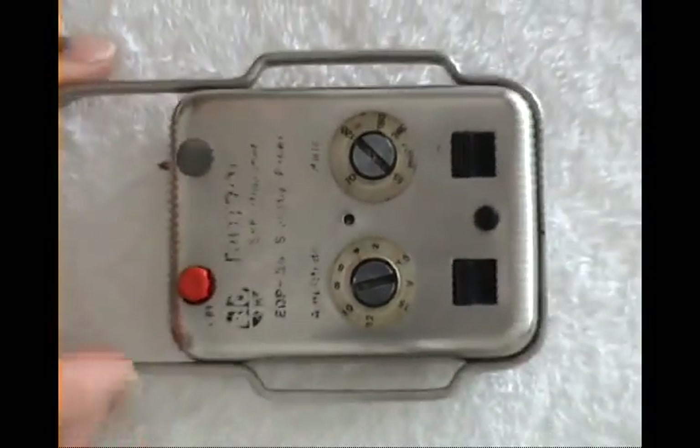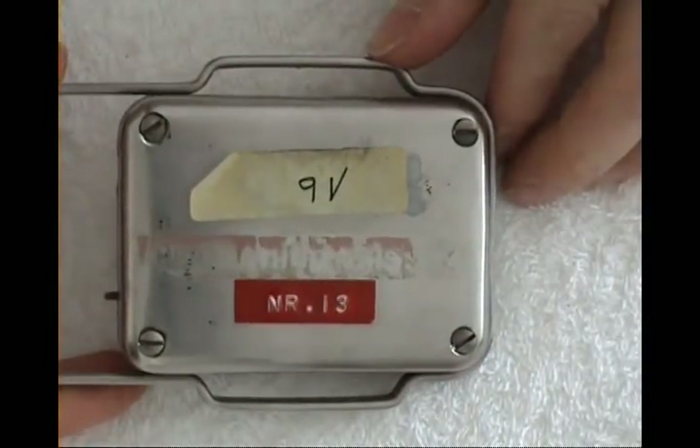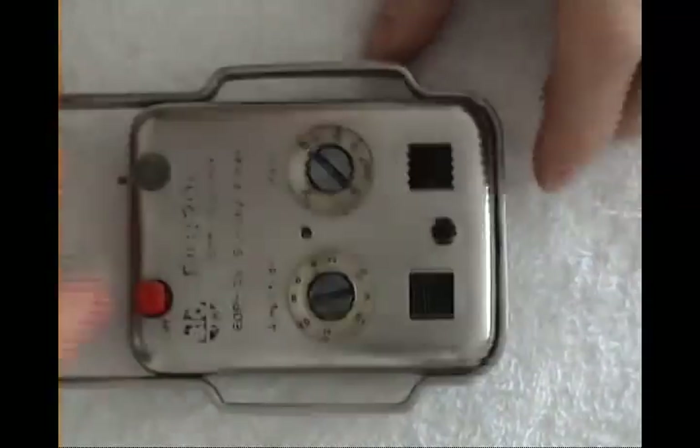This is an external pacemaker for temporary use, still from Biotronik. Regular electronics inside, nothing special.